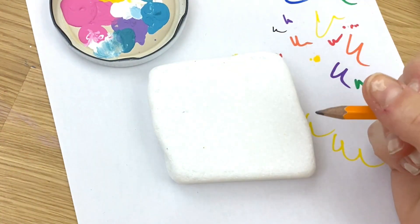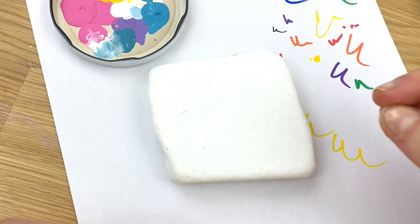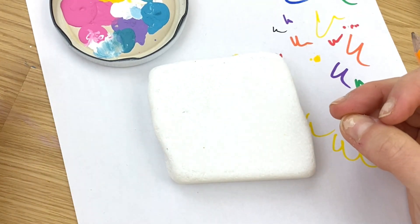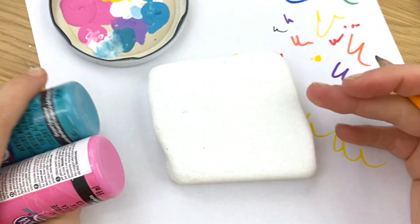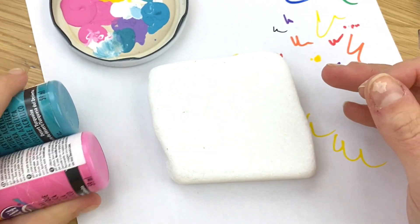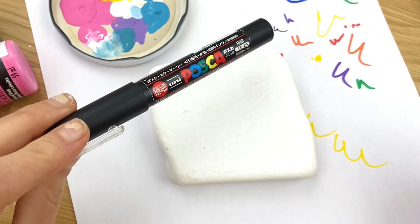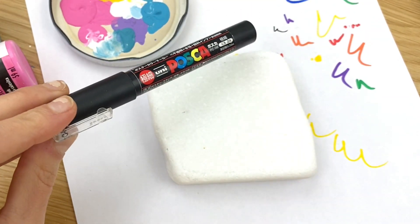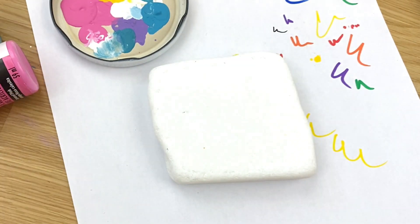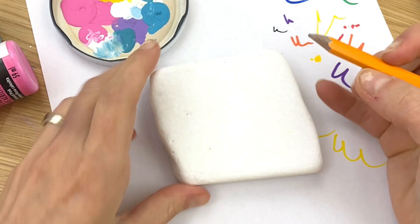First we're going to come up with the outline of our rock, because we're going to lay down our colors and then do the black lines on top of it. You'll need a couple colors of acrylic paint or your paint pens for coloring your butterfly — you can go any direction you want with colors. I have a 1M Posca pen for the lining, and also a pencil to put down the beginning of my butterfly.